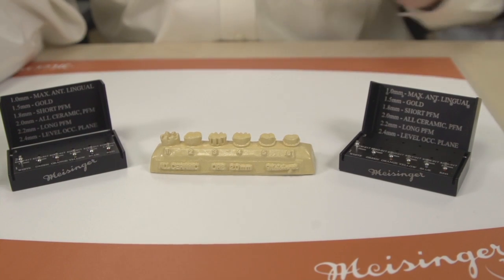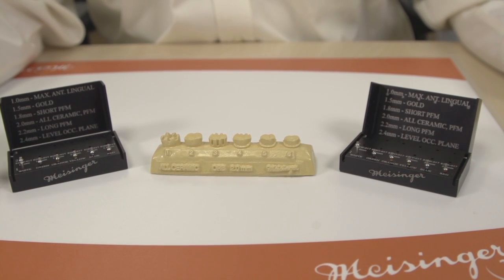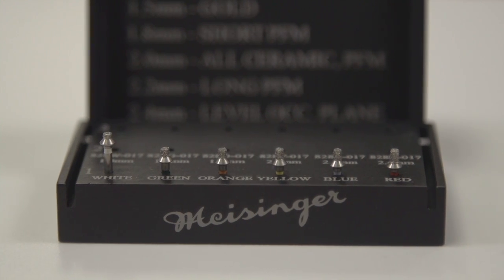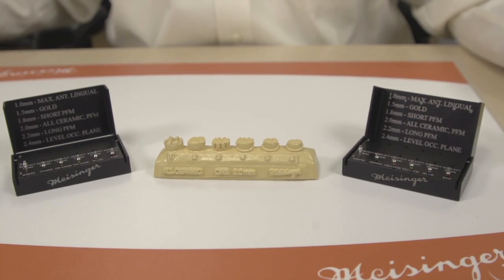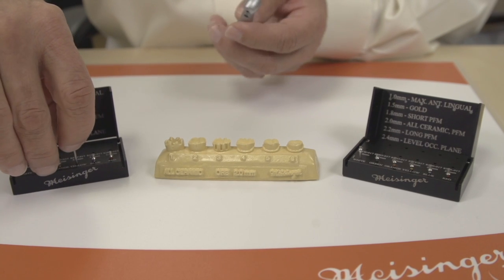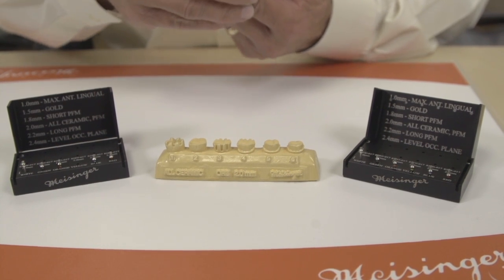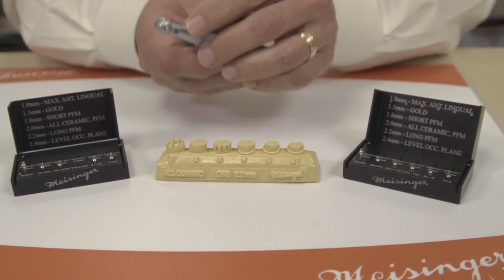With this kit, we have a series of depth-cutters from 1mm up to 2.4mm, depending on the materials as well as the access that you're looking for. We're going to start today with a 2.0, which is the number one selling depth-reduction diamond of all of them.